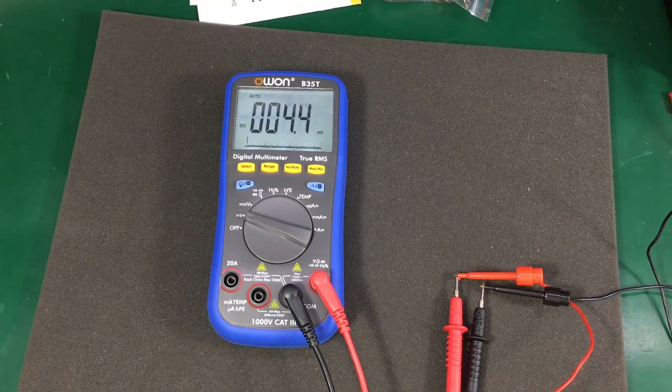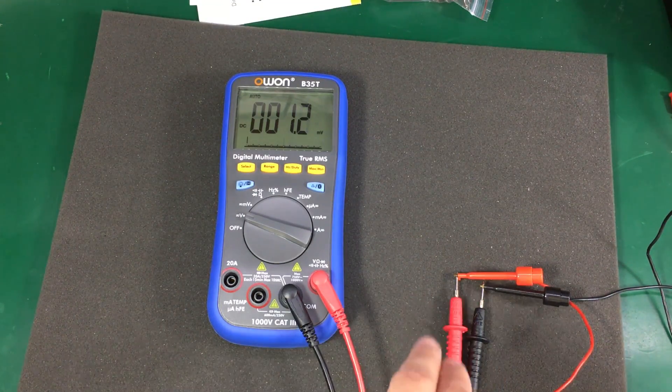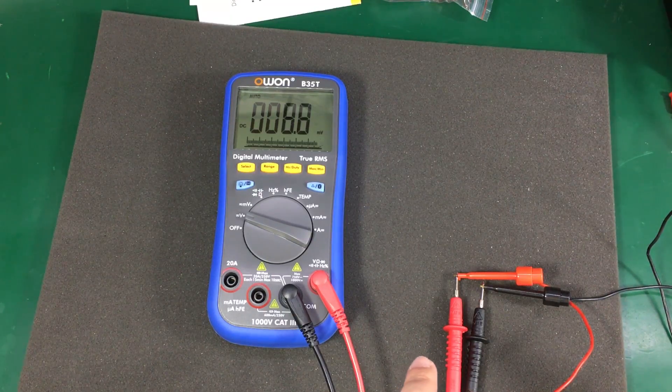The auto-ranging is pretty slow on this meter and this is very common with cheap auto-ranging meters. Here I have my bench power supply connected to the meter and when I turn the power supply on, you will see the meter takes about 2 seconds before getting to the right voltage range.